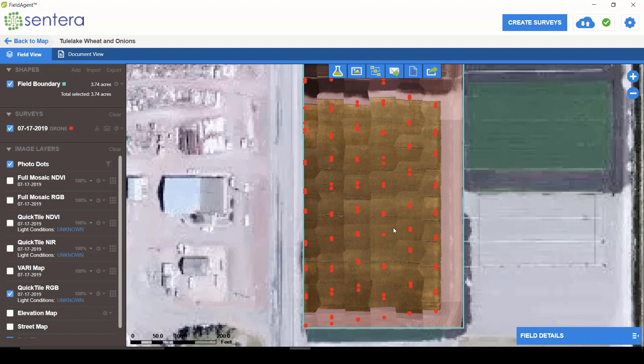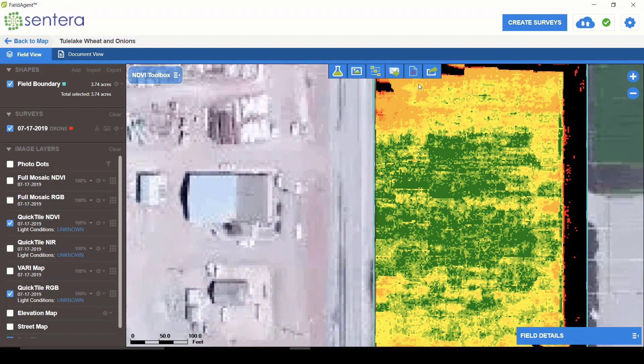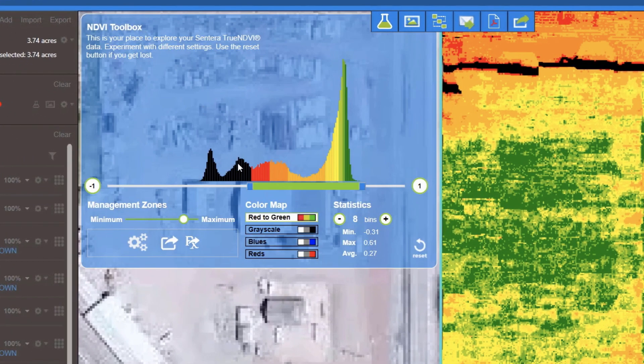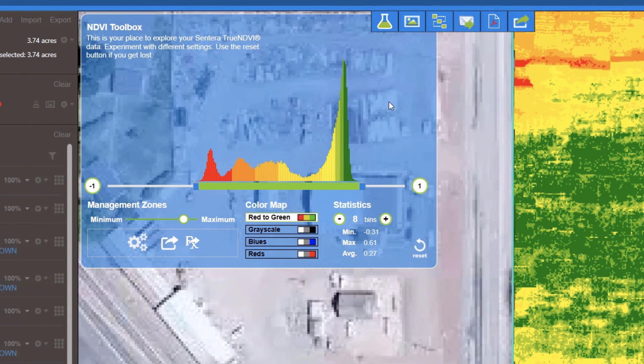Here is the quick tile — you can see it's just a quick stitch with some seams, but it allows you to start seeing variability. Turning off the photo dots, you can see some yellowing up in the upper left-hand corner, down in the middle, and in the lower areas. We can also do a quick tile of NDVI, which really amplifies the variation you can see while still in the field. You can really start to see what the multispectral bands are picking up — changes in greenness, plant health, and productivity in this particular wheat field. There's also the NDVI toolbox, which is great for changing your scale bars, tweaking your color palette, and dialing in the variability you're looking for. There are other tools for generating shapefiles and prescription maps, which we'll get into in later posts.